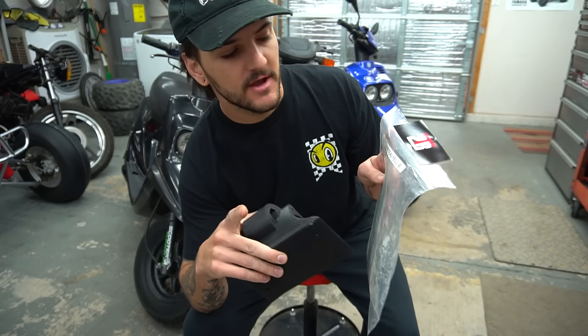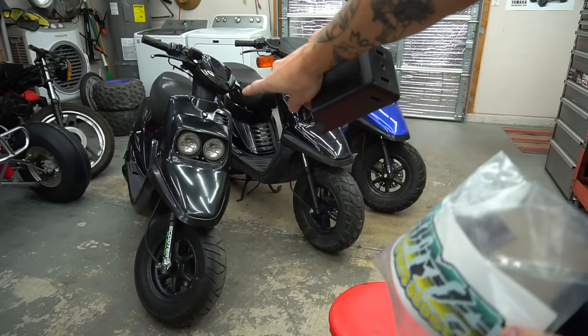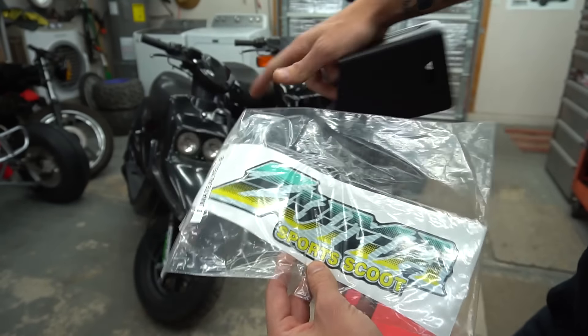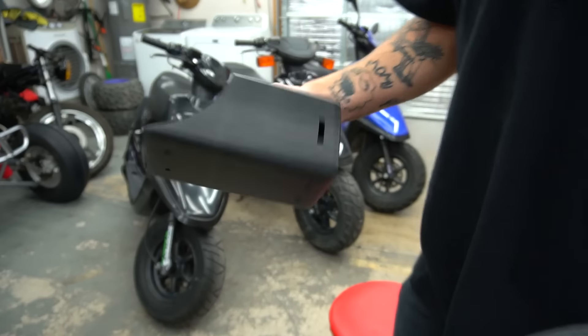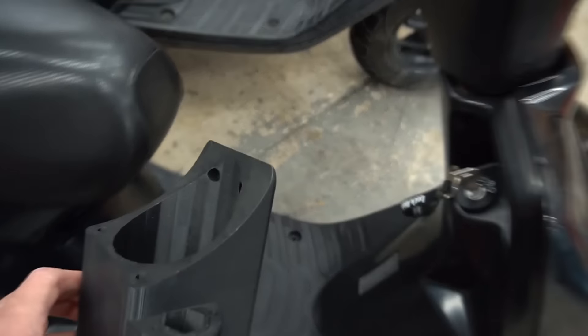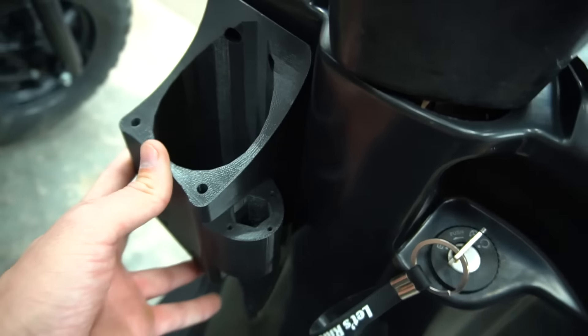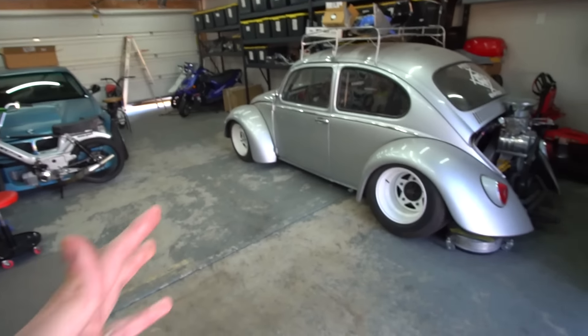One more giveaway — I got a Zuma sticker kit I was going to use on the prebug, but I'm going with a blue seat and I don't think it'll match. It's got all three stickers for the side panel and front panel. We're also including a cup holder — you can carry your spare spark plug, throw a beer in, whatever you need. It mounts with one screw and could be universally used on multiple scooters. Leave a comment below and we'll pick someone random.